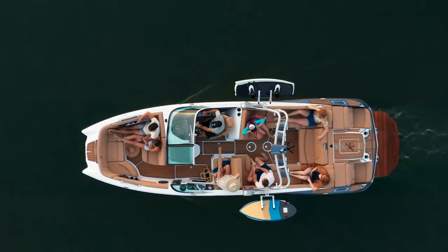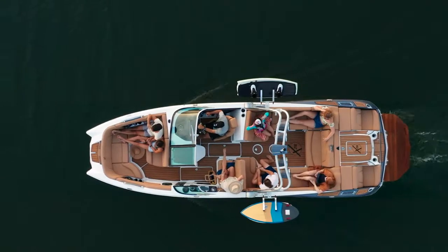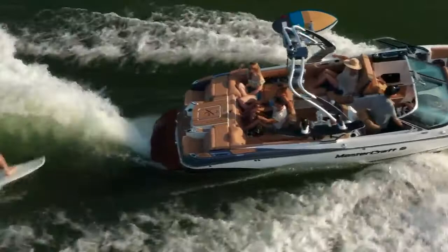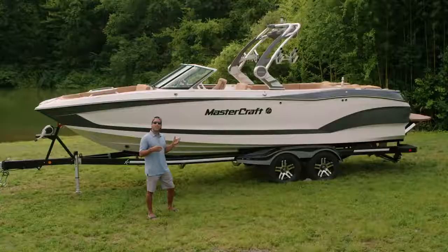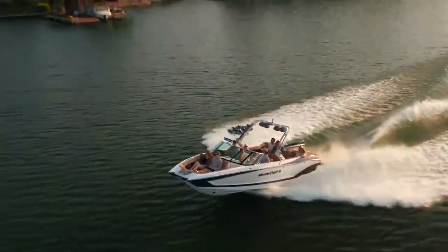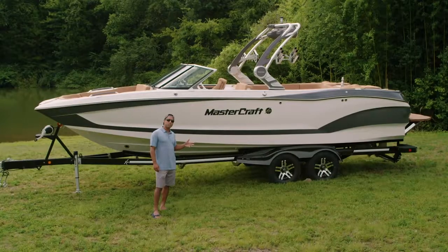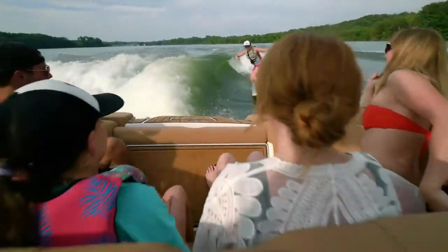This is the largest boat in the Mastercraft fleet. It's 26 and a half feet long without the platform. With the platform, it's about 28 and a half feet long. 6,900 pounds dry weight, has a 102-inch beam, and it carries 108 gallons of fuel to provide plenty of running time for your all-day boating. It's yacht certified with seating for up to 18 people, and it carries 4,150 pounds of ballast with the Gen 2 surf system.